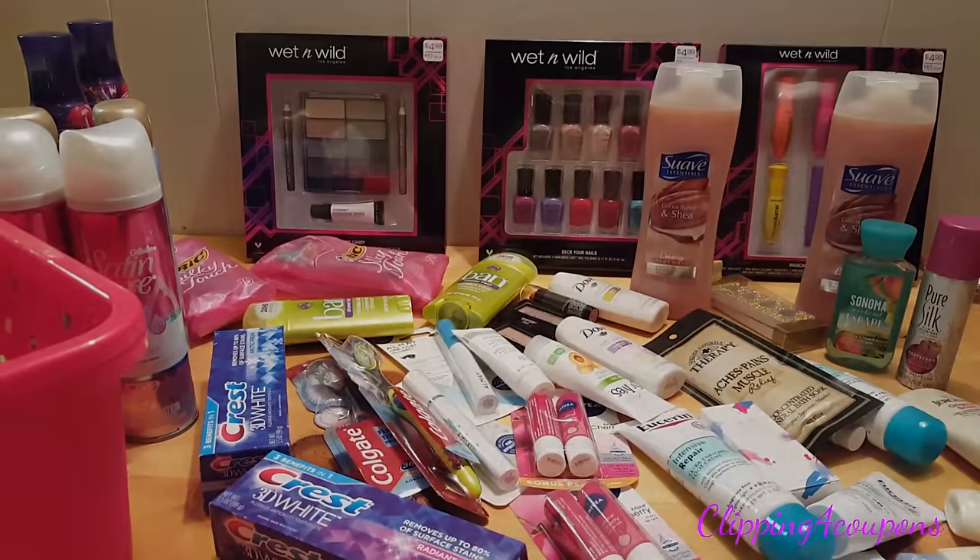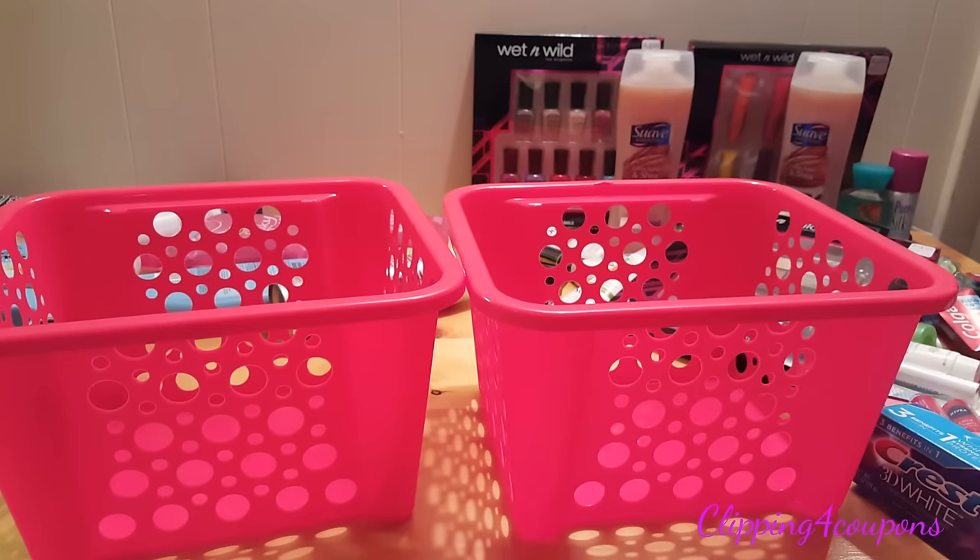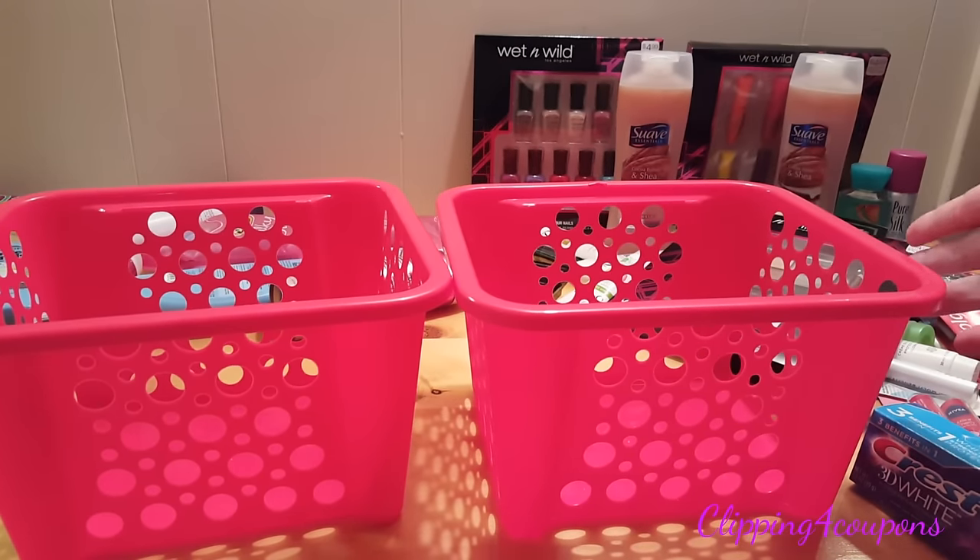Next you will need to go through your stockpile and pick some items you would like to use for these baskets. Pick a few extra items as well because you won't necessarily use everything. Making gift baskets is a trial and error, so place a bunch of items on the table and know that you may or may not use them all. Tonight I will be making two stockpile gift baskets, so I have two red baskets from Dollar Tree — they were one dollar each.